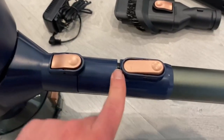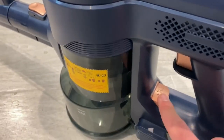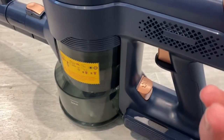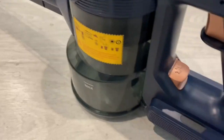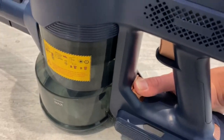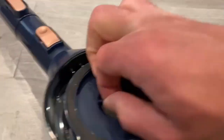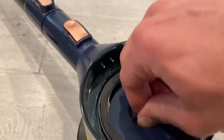Once you press this button down, it releases the stick part. And this button right here is the way you change out the filter — as you can see with the extra filter they give you. The best way to take it off, especially with one hand, is to hold it from the bottom and press the button, then just lift it up. From there you can go ahead and replace the filter.